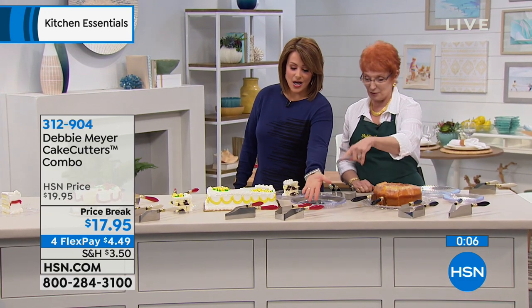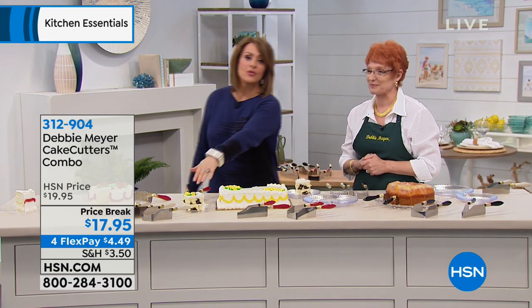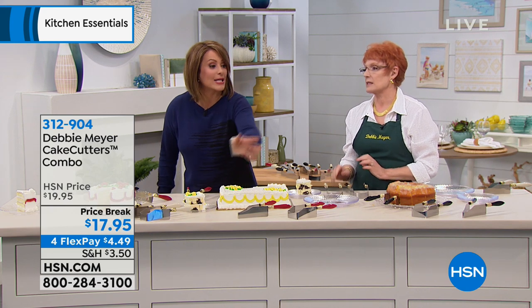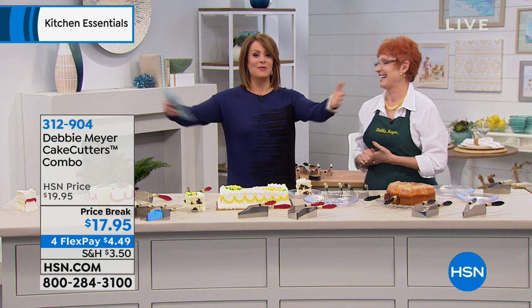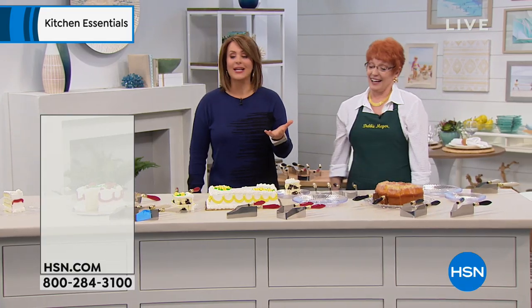We've got black, red, and ivory — the blue sold out. The ivory is gorgeous. Think about this for a newly married couple, or if you don't know somebody's décor — it's such a wonderful hostess gift. Item 312904. What puts a smile on people's faces quicker than cake?